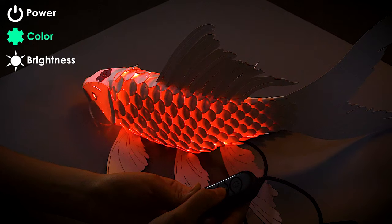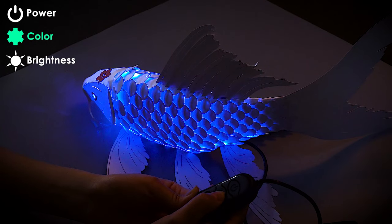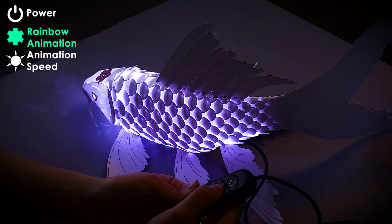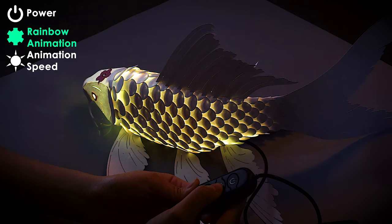The middle button controls the color. There are 16 colors to choose from. Press the button to change the color, and press it again to change it to the next color. There is a 17th option that auto-plays a rainbow animation. You will find this animation right after the white color.